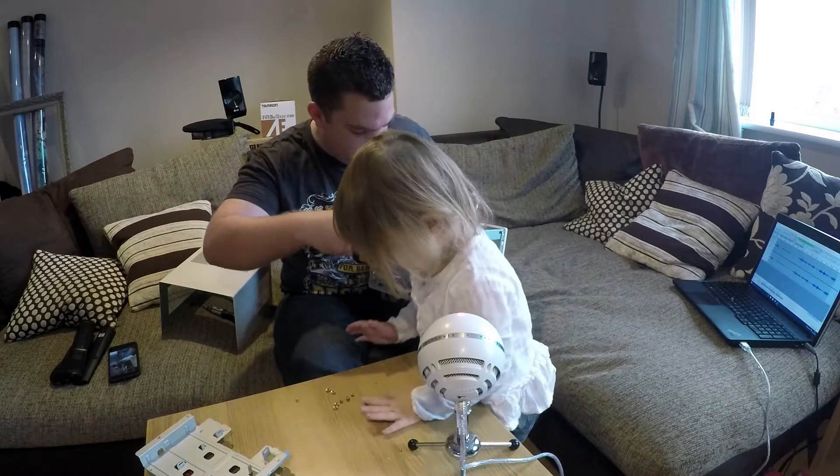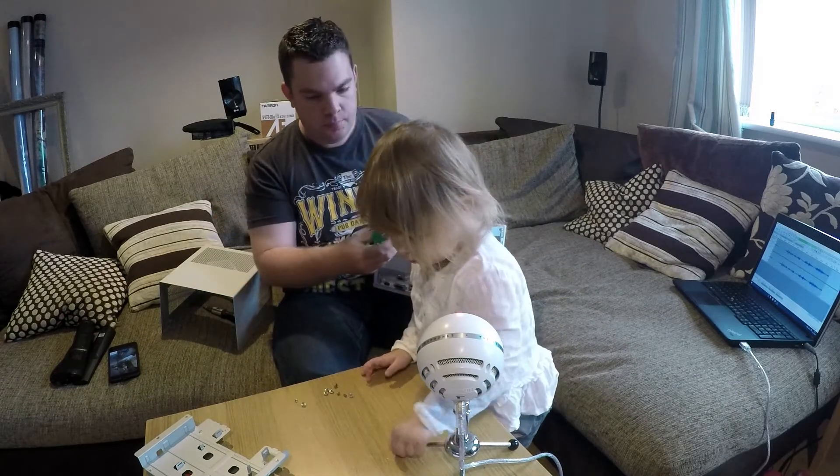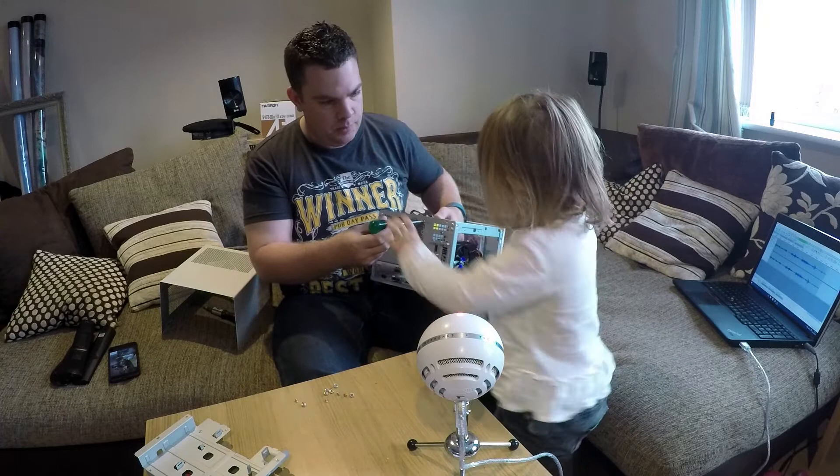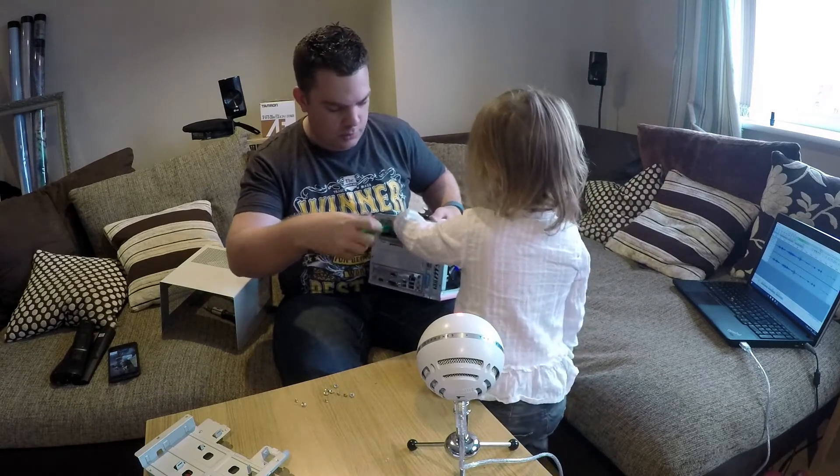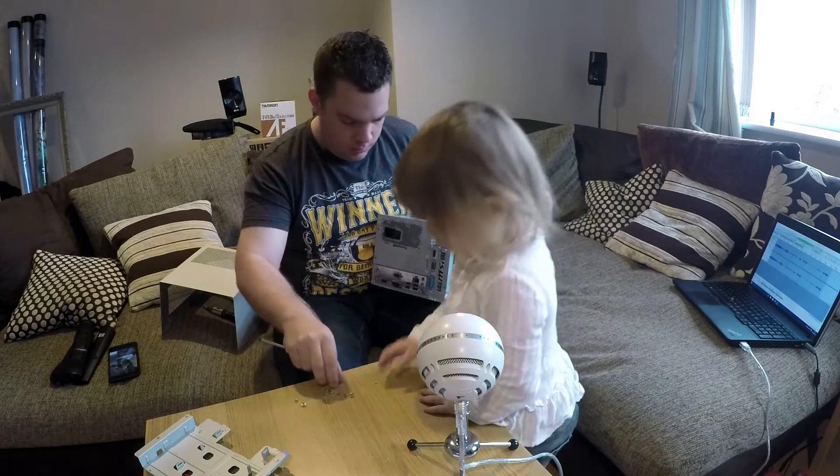Right, Daddy starts it and Emily screws it in. Right, screw it in. Emily, you want to screw it? Other way — that's it. I don't miss a bit. You do that a bit. There you go. So that's one.